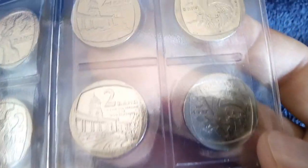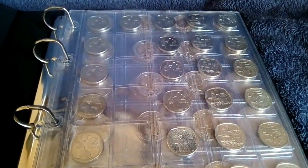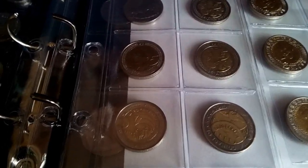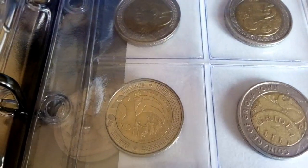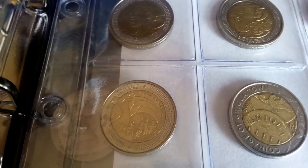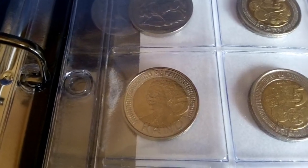Then we have the five rands — that's like the 20 years of democracy — and the Madiba 5 Rand.